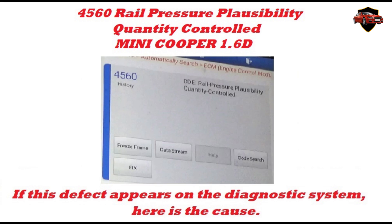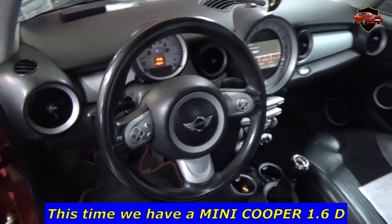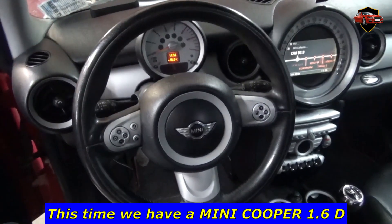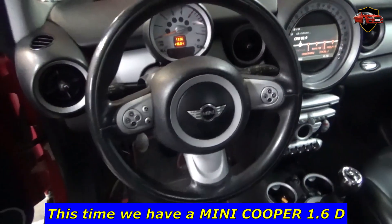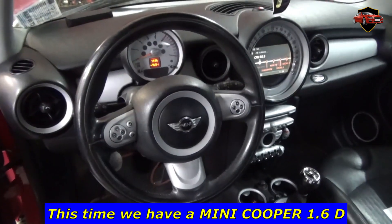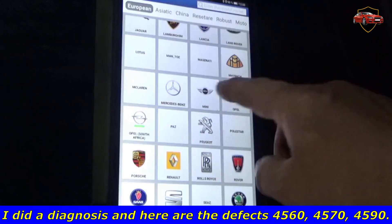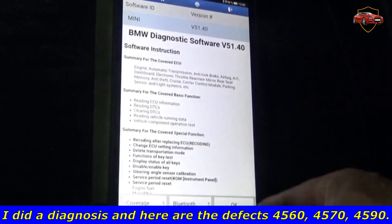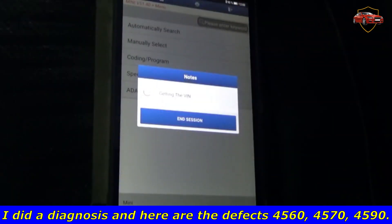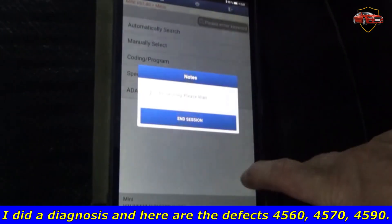4560 Rail Pressure Plausibility Quantity Controlled — Mini Cooper 1.6D. How to replace the pressure sensor on the fuel pressure rail. I did a diagnosis and here are the defects: 4560, 4570, 4590.